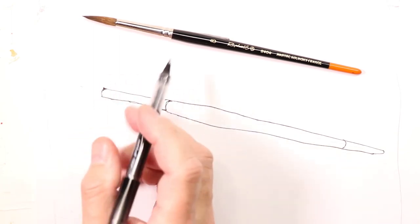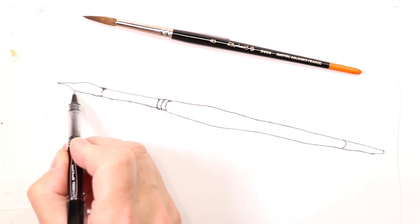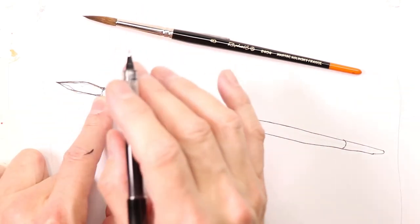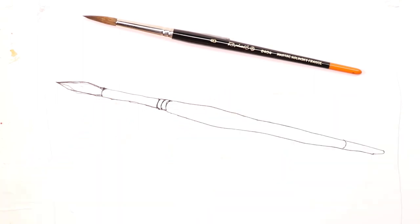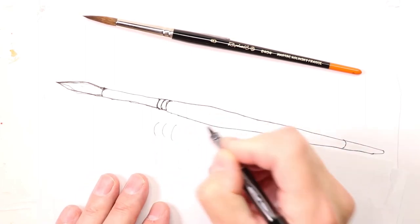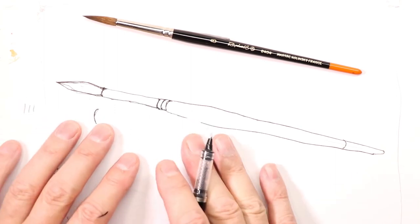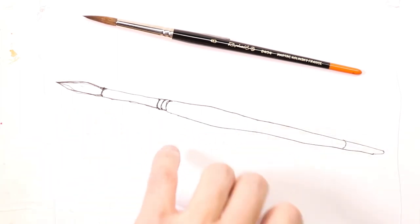Now we're going to do the hairs of the brush — let's do that. You can retrace your lines if you want to get it better. And that's it — there we have it. Look at that, perfect. We did our main features correctly: the curve, these lines curve, curve, curve, curve again. We were curving these lines, not going for a straight line — going for a curved line, right here. The same thing: curved line here at the ferrule of the brush, the front portion where it meets the brush hairs, and the other side of the ferrule.